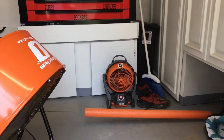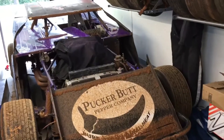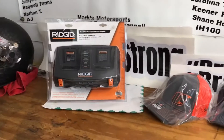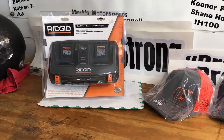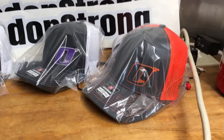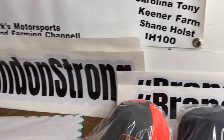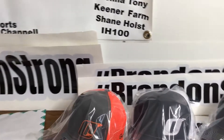Hey everybody, welcome back. Just getting in from a race. We're going to show you the new Rigid battery charger we picked up, get it opened up and put a battery on to see how it's working. We'll also show y'all some of the new Gerald Farms Racing hats that we have.